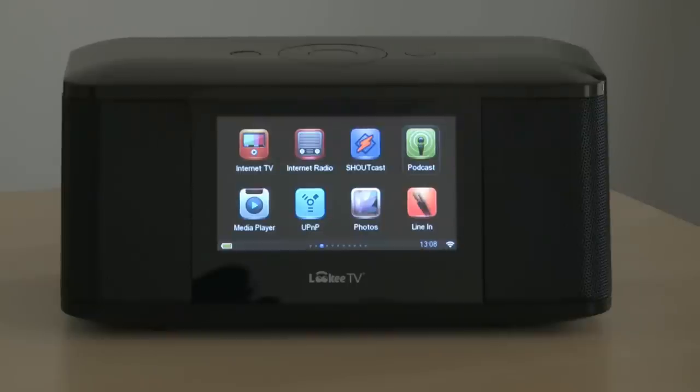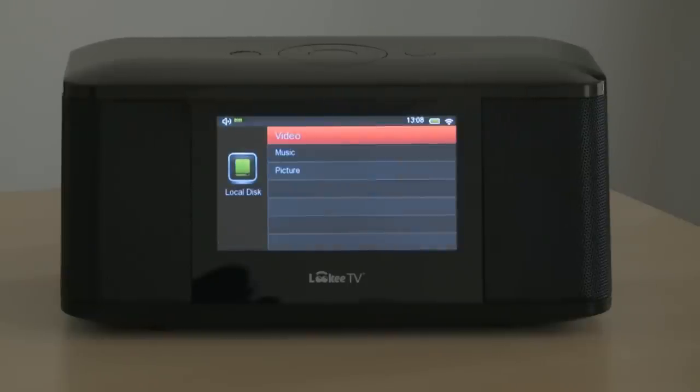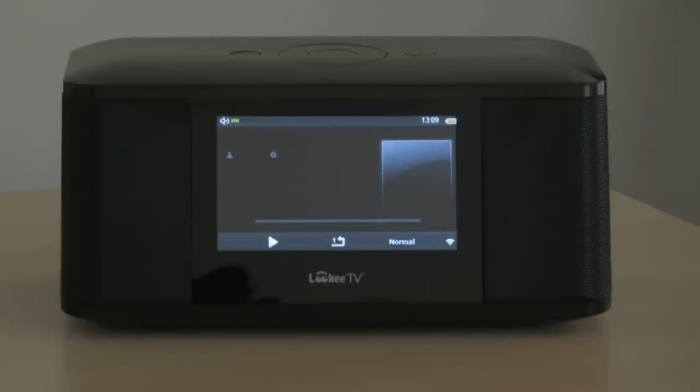The next item is Media Player. Here we can play media from either the local disk or SD card, with the options of video or music. And here we'll play a track.